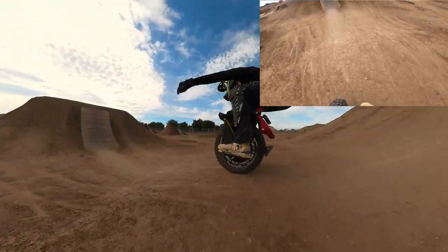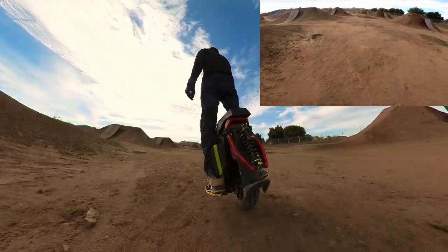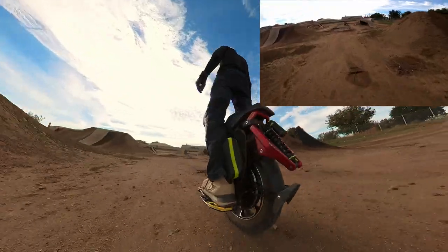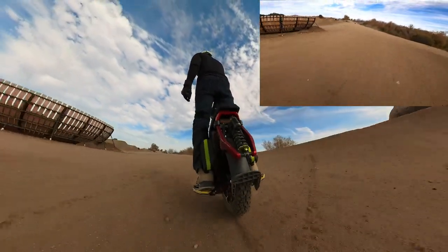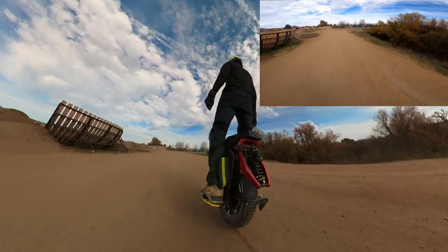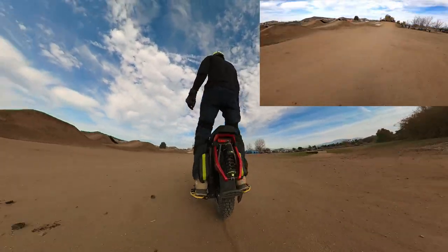Oh fuck. I forget to take it easy right there sometimes, and then I kill all my speed for the jumps. That drop will just fucking drop you. I really do want to hit the expert line, but I don't want to be here with somebody else that rides the EUC for the first time doing that — so they can kind of hype me up.